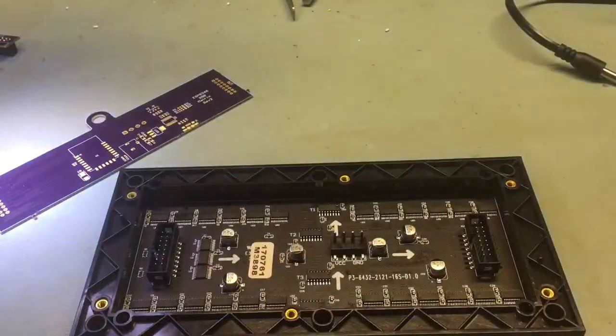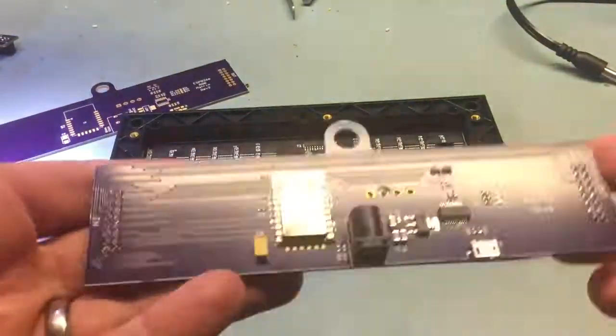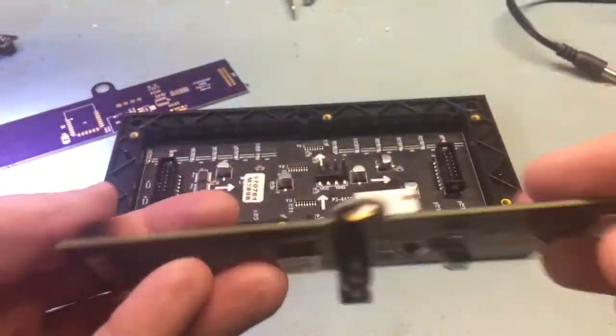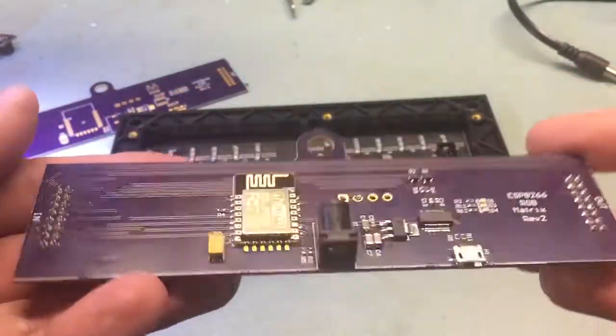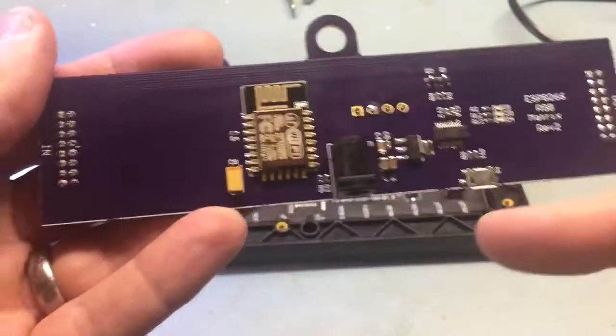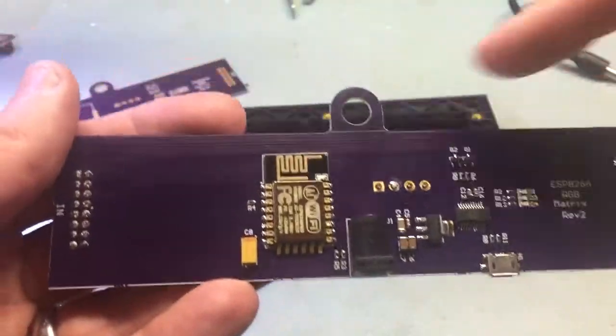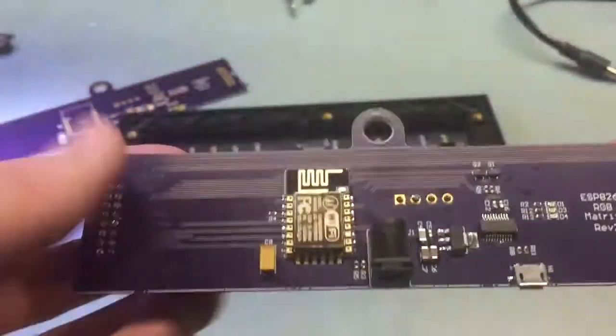When you put all the parts on it looks like this: three connectors on the back and the other parts at the top. The barrel jack points straight down above the hole.